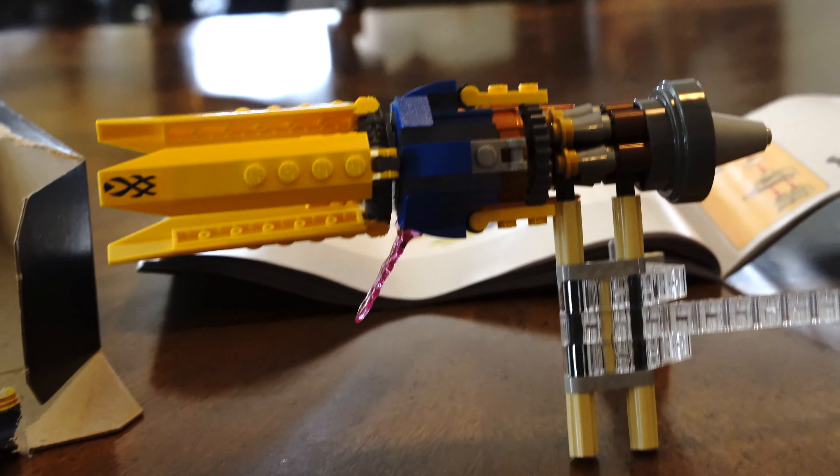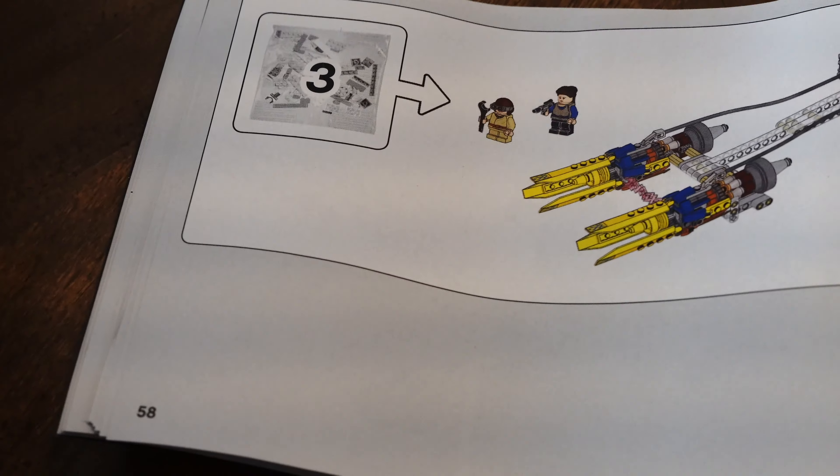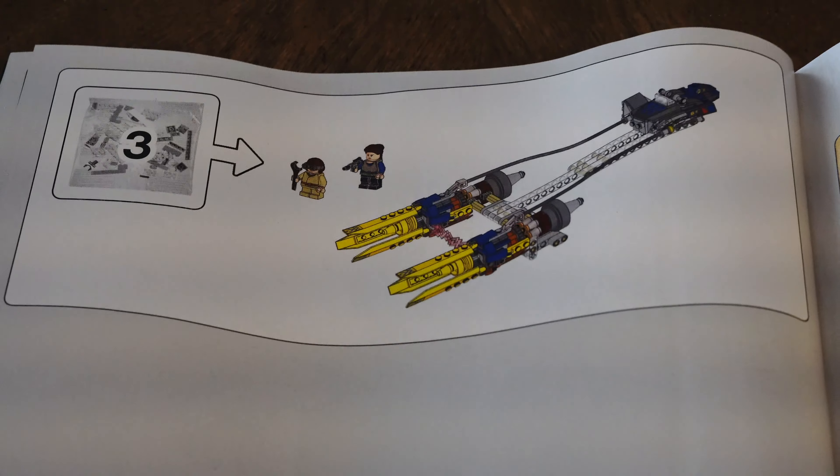Alrighty guys, update time. We got the first engine part done and this is what it looks like now. All we've got to do is the third bag, build the minifigures, get the other engine going, connect it all together and then it will be finished. I will report back when we're done. Now let's continue.